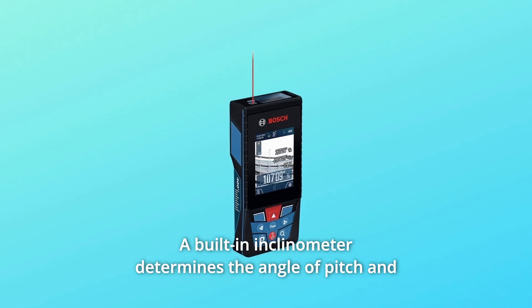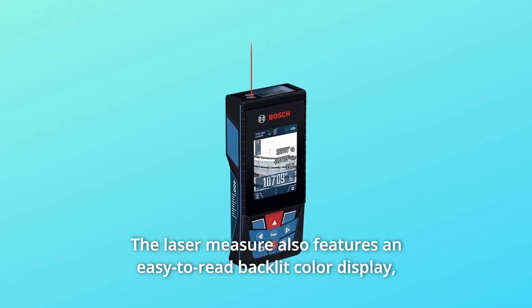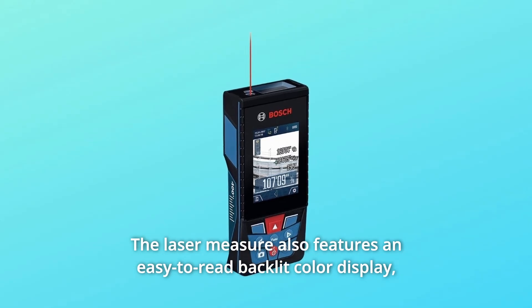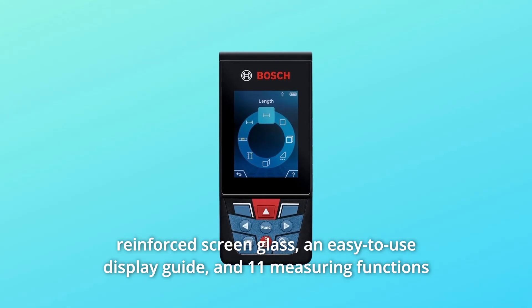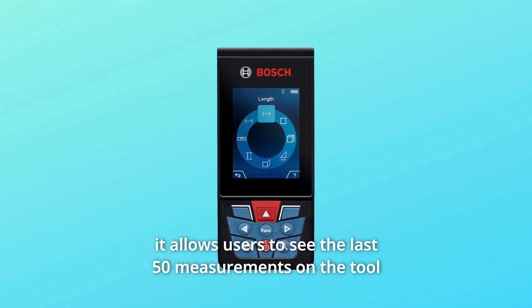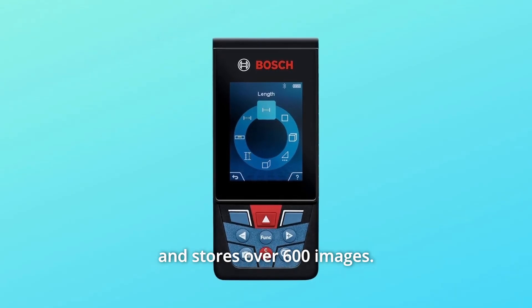A built-in inclinometer determines the angle of pitch and confirms when the tool is level. The laser measure also features an easy-to-read backlit color display, reinforced screen glass, an easy-to-use display guide, and 11 measuring functions. It allows users to see the last 50 measurements on the tool and stores over 600 images.